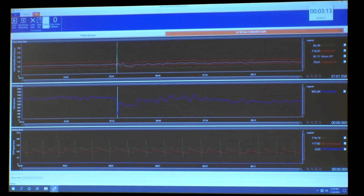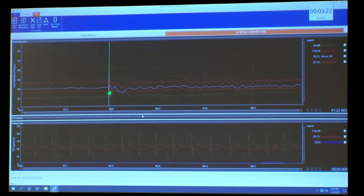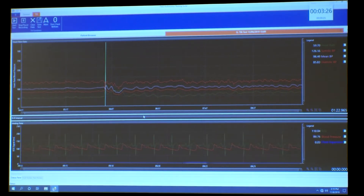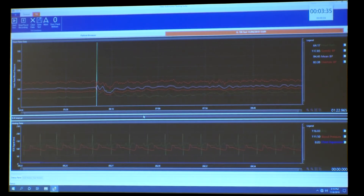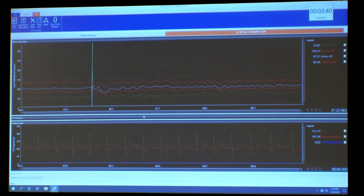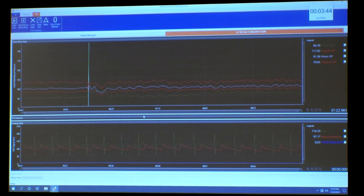Something worth pointing out: right after he stood up there's a transient blood pressure drop with associated tachycardia. That is really something you only see — or predominantly see — with active standing. This is the key difference between head-up tilt and active standing: it's the first half minute. After that they're pretty much the same, but the initial drop is much more pronounced when someone actively stands up.